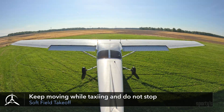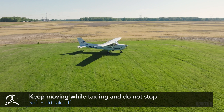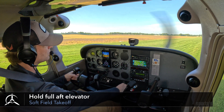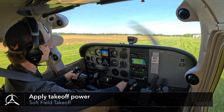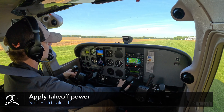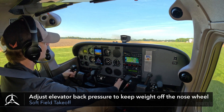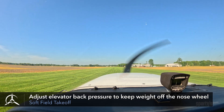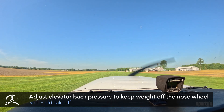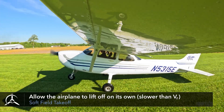Once you start to taxi, keep moving so you don't get bogged down in the soft surface. Hold the elevator in the full aft position to help keep weight off of the nose wheel. Once lined up for departure, apply takeoff power. As the airplane accelerates and the nose lifts off the ground, slowly reduce elevator back pressure to maintain a positive angle of attack, keeping the airplane weight off the nose wheel.